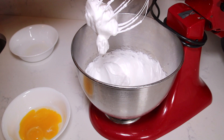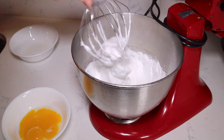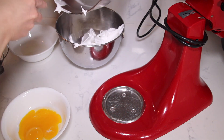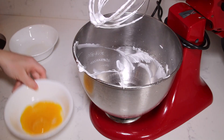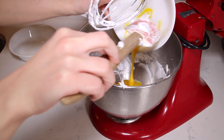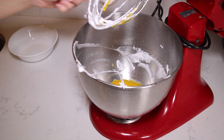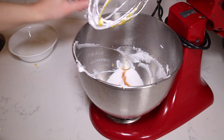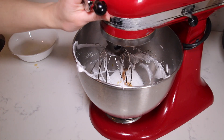Once those turn into stiff peaks, I'm going to transfer them into a separate bowl so we can whip the egg yolks. You don't even have to clean your mixer. I'm going to add the egg yolks, another quarter cup of granulated sugar, and half a teaspoon of vanilla extract, and whisk this together.